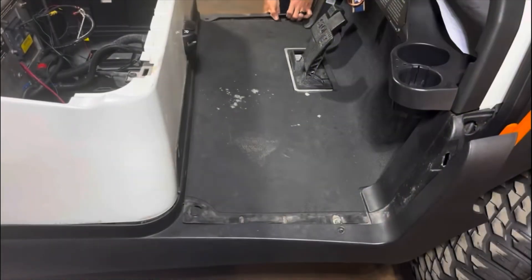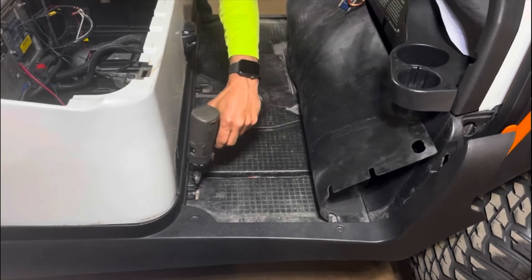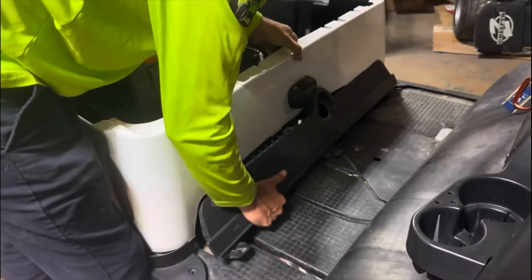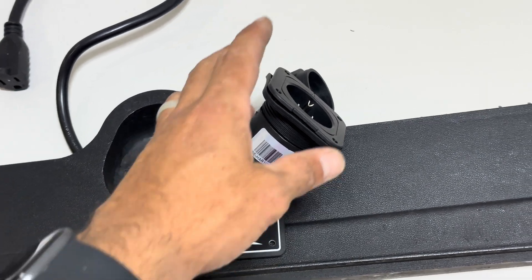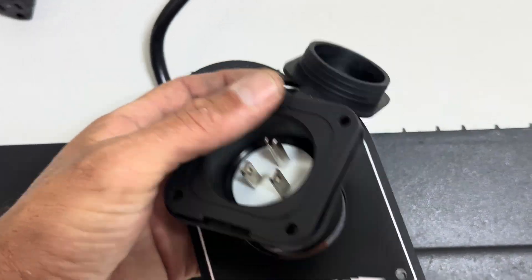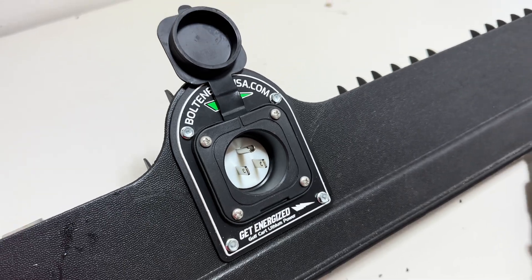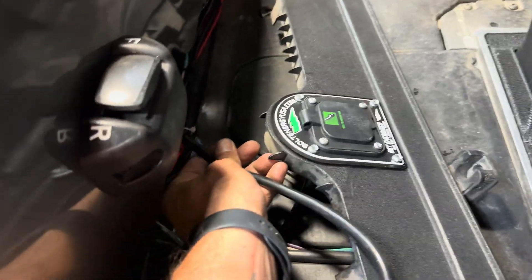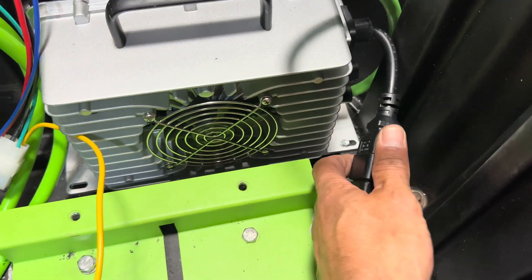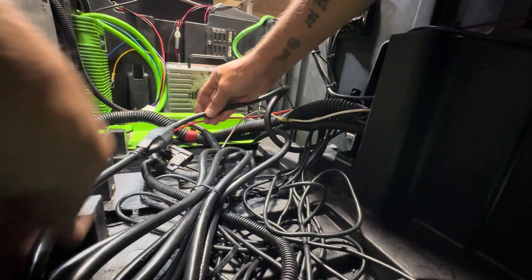Next, go ahead and pull your mat back or remove it. Then using your T40, remove the three torque screws that hold the bottom piece of trim on, and with something flat or some trim pullers, pop the cover over the old charge receptacle. Next, remove this piece of trim. Now we can go ahead and install the AC port and cover onto this piece of trim, securing the mounting plate using some self-tapping screws, then mount the AC port to the plate with the provided screws. Fish the back side of the AC port through and into the battery compartment, plug the provided extension cable into the charger input, and plug that into the back side of the charge receptacle.